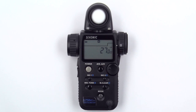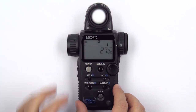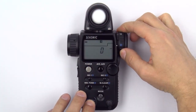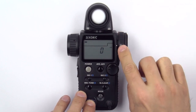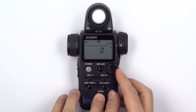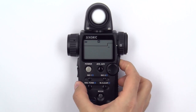To measure foot candles, follow the same procedure. First, turn the Lumisphere retracting ring to lower the Lumisphere and make sure you are in incident measurement mode by rotating the incident reflected spot selector dial to the incident setting. Then, press and hold the mode button and turn the jog wheel until you see the foot candles icon appear. Now, press the measuring button to get a proper measurement.